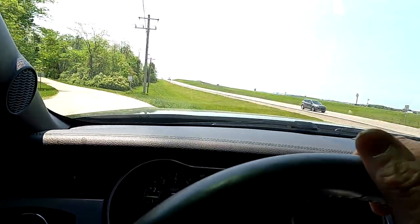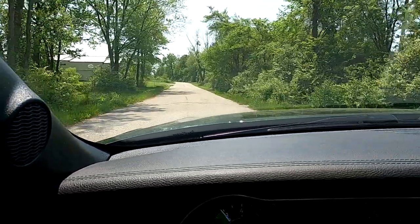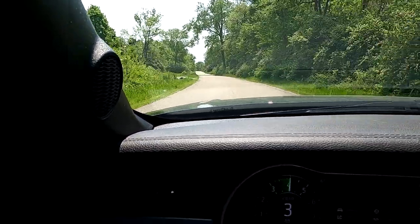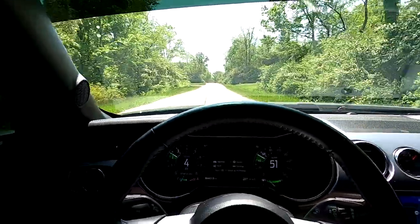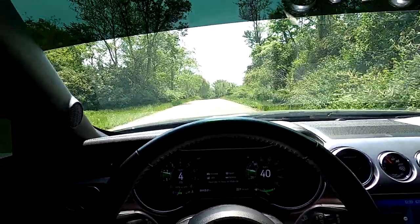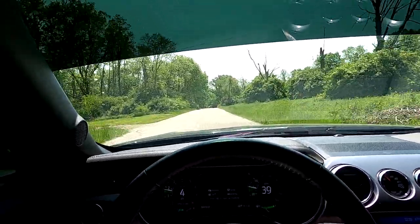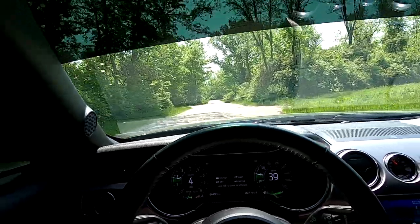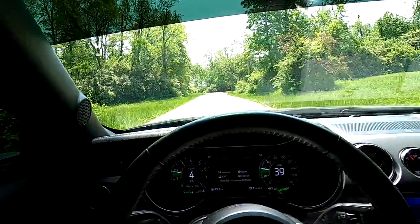Got the rev match turned on — as soon as I put it in gear you can hear it. This thing pulls good. It's still got stock catalytic converters on it, which goes to show you don't need off-road H-pipes or off-road exhaust to make a car run. This thing flat-out pulls hard. On 93 octane it made almost 800 to the wheels.